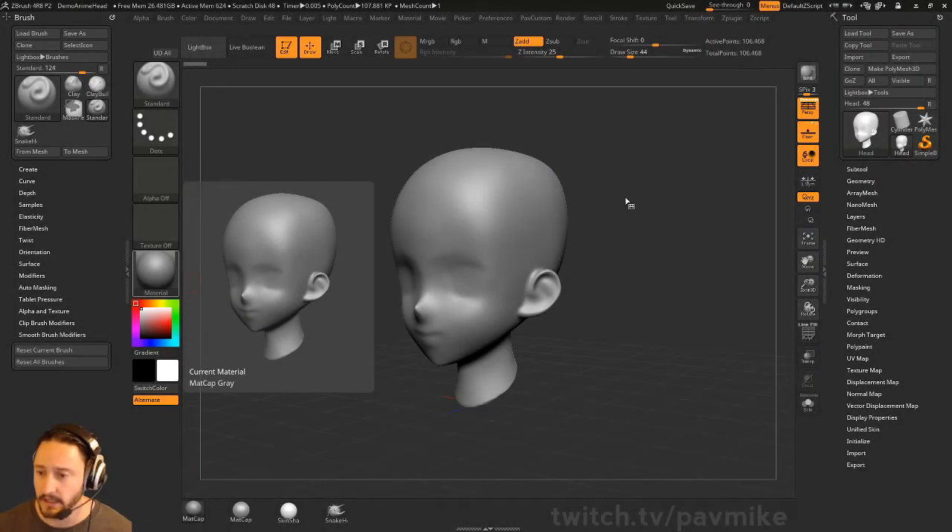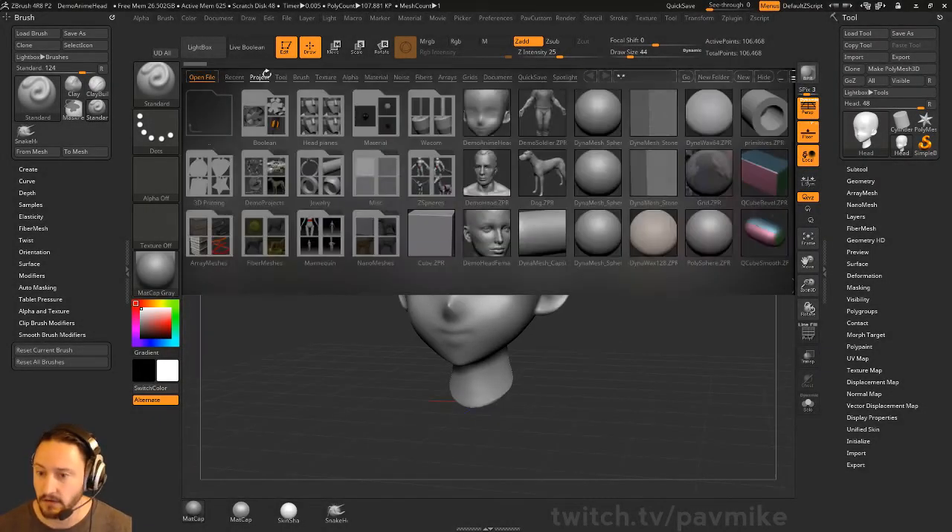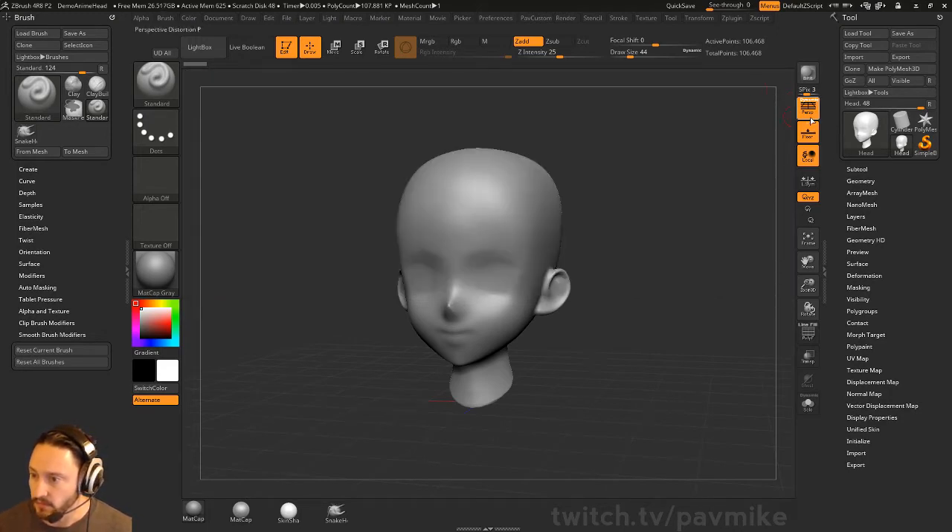I have a head here. If you hit the comma key, you go to the project and you can just open up the demo anime head here. We'll have a little bit more fun with this one.